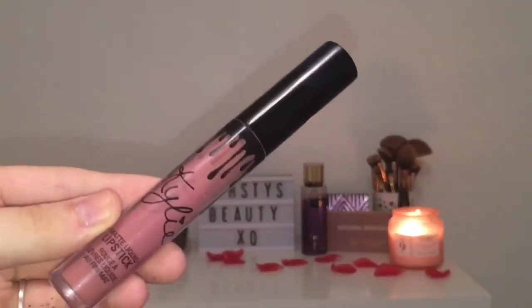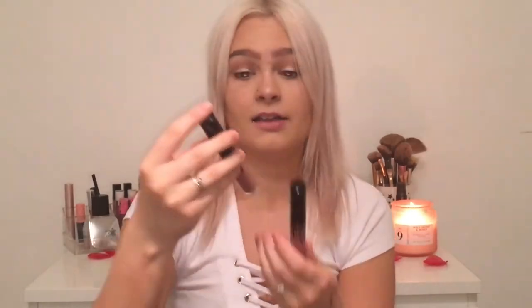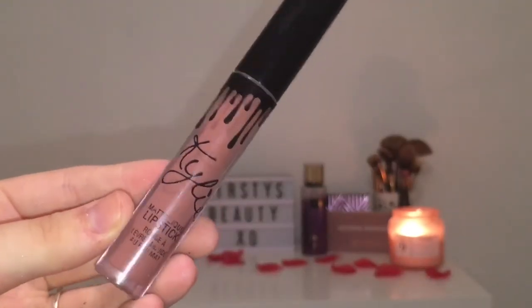Moving on to the most important thing — the liquid lipsticks. They probably look quite similar on camera, but I can tell just by holding them which is real and which is fake. The real one is a lot heavier whereas the fake one is really cheap — I feel like if I pushed hard enough I'd be able to dent it. The front of them is actually pretty similar, apart from the fact that on the fake the writing has kind of come off, and I've only had it a little while and haven't even used it. The stickers on the bottom are exactly the same.